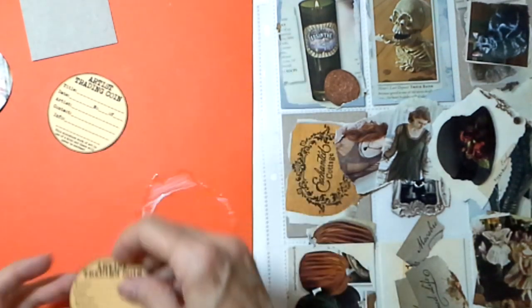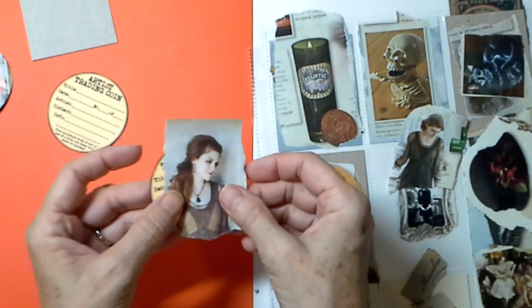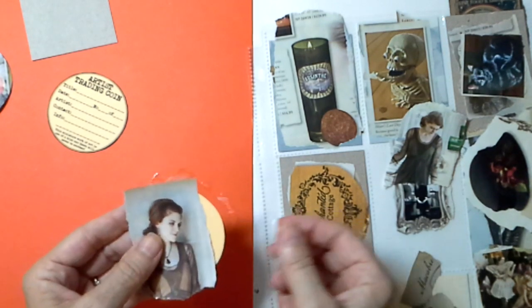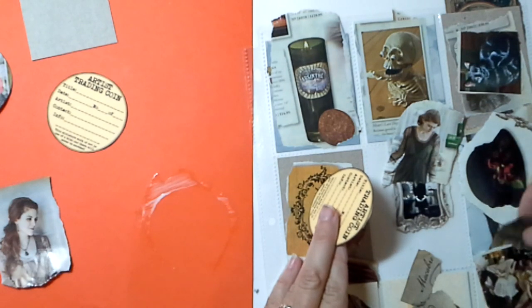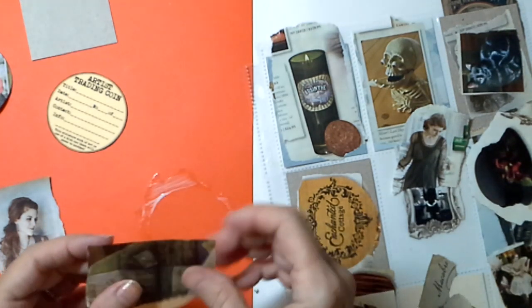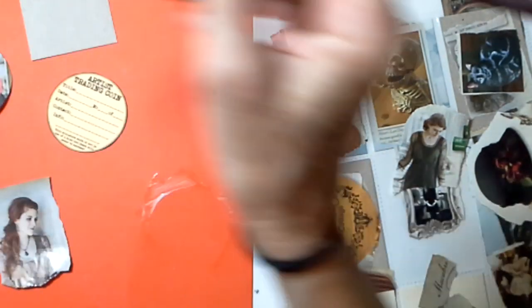Let's go ahead and do another one. Do we want to stick with the girls? Let's stick with the girls — they're so pretty. She is not going to fit on here; only part of her is going to fit. So what I want to do with this is just lay down a little background before. You can see that's not going to fit as well, but it's okie-dokie. You'll see how it all works out very nicely in the end as most things do.